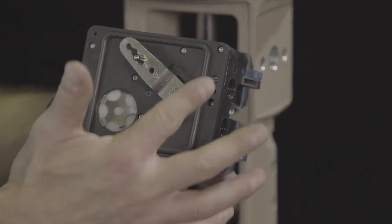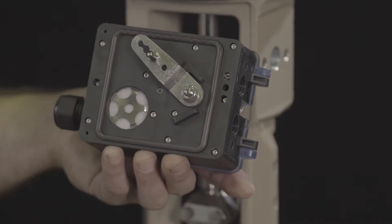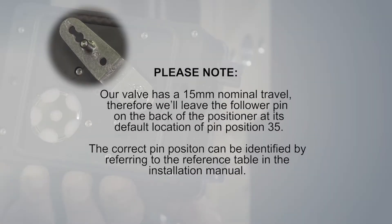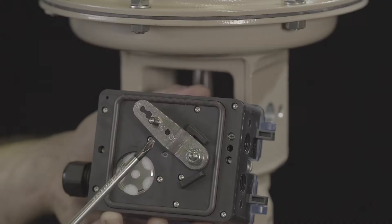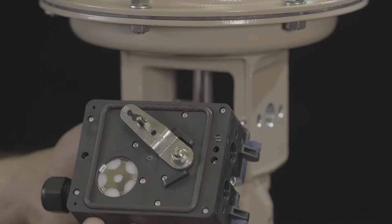Ensure the gasket is correctly installed. Our valve has a 15 millimeter nominal travel. Therefore, we'll leave the follower pin on the back of the positioner at its default location of pin position 35. The correct pin position can be identified by referring to the reference table in the installation manual.